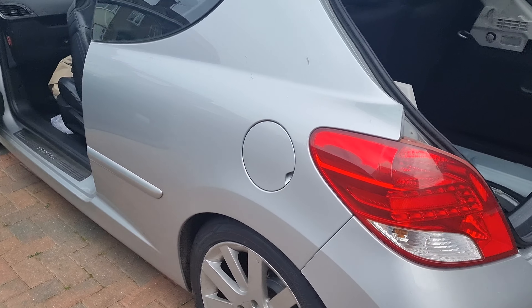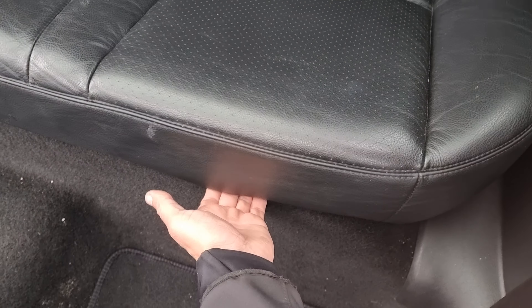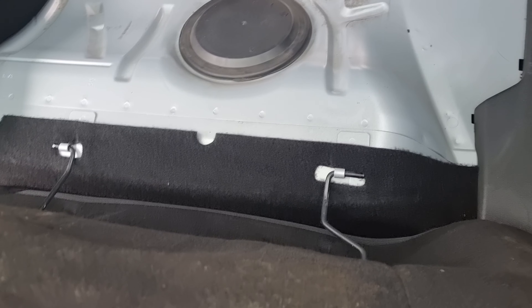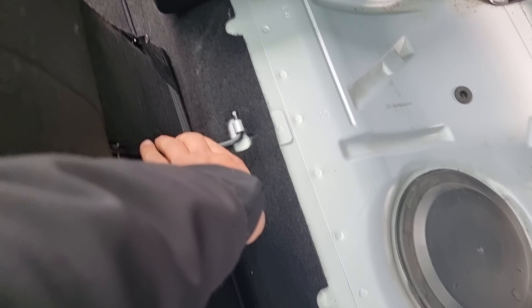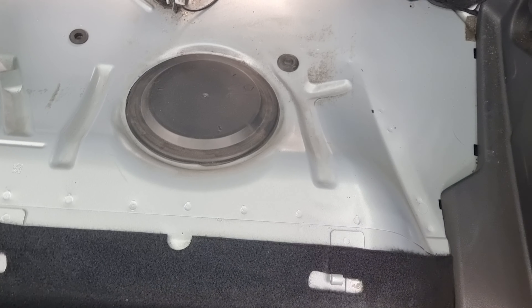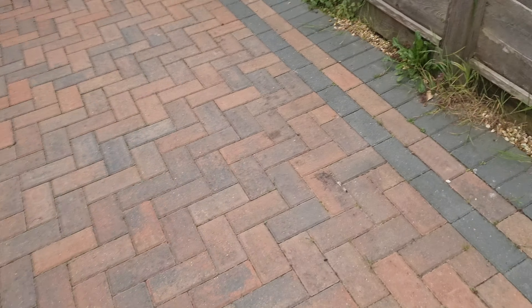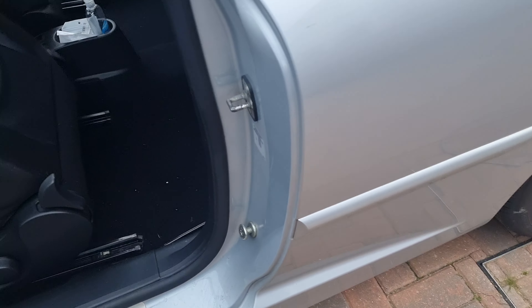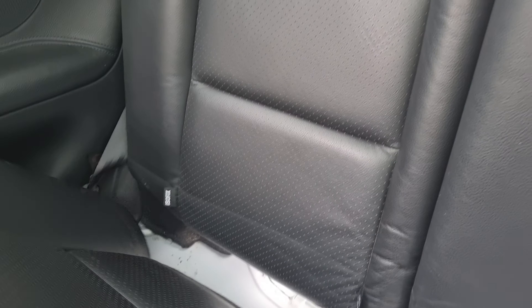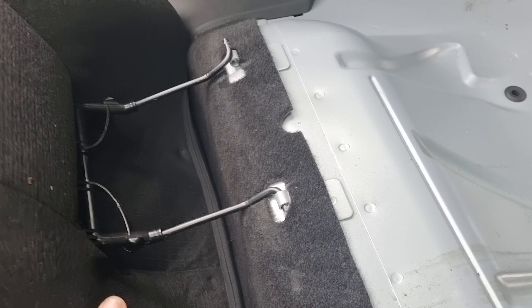Removing rear seats from the 207. At the height of the rear seats, we have to go back to the back of this cover, and the other cover in the panel.